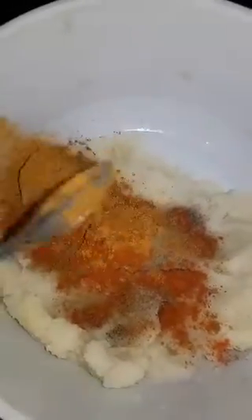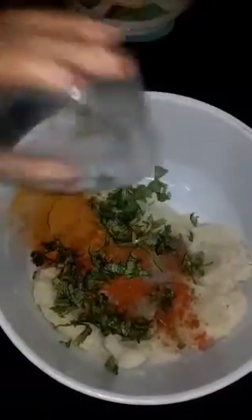It adds to the overall taste. We'll mix the garlic and mix it up. Mix it with corn flour and mix it into a round shape.